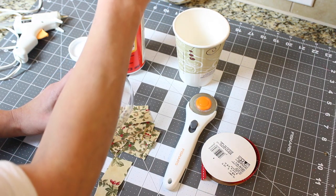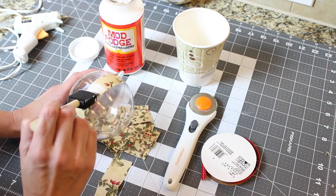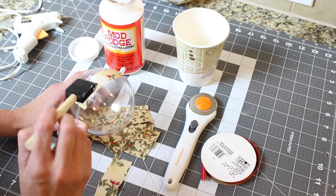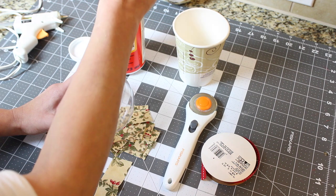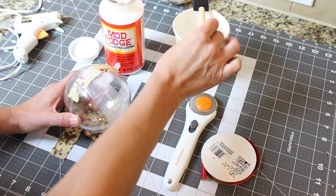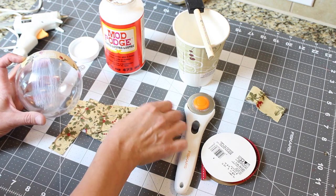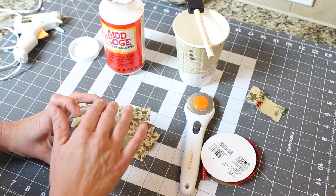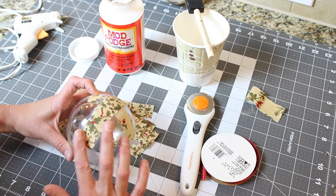Then we're going to add another strip, so we're going to add another layer of glue — keeping it thin and not gloppy. Lay on your next strip, and you're going to want to make sure that you're crossing the fabric every time you lay a new strip.